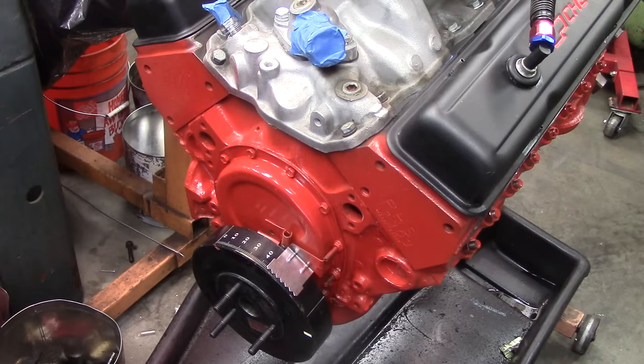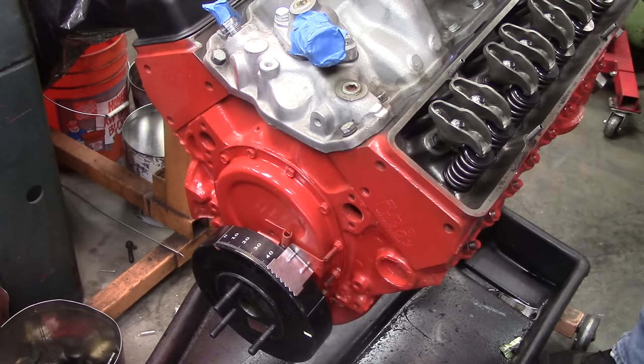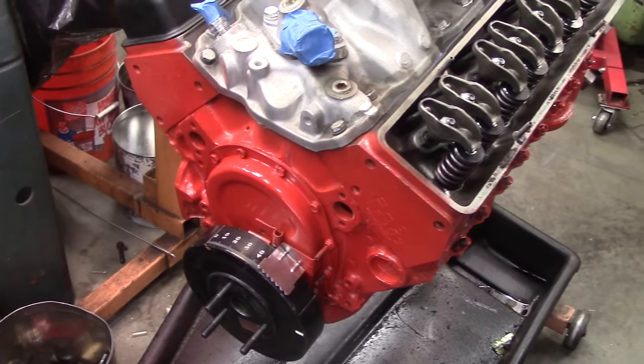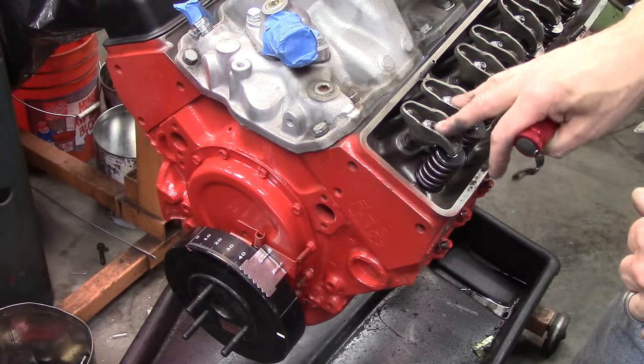We've got our intake manifold on and torqued. We've got our valve covers just sitting on here, so we'll set them aside. The first thing you want to do is get the engine to top dead center compression stroke on number one.